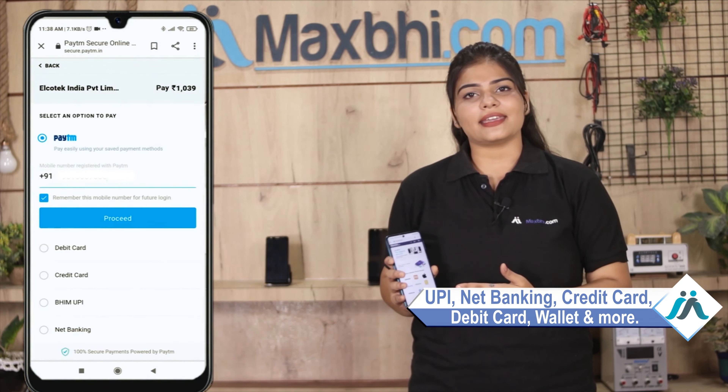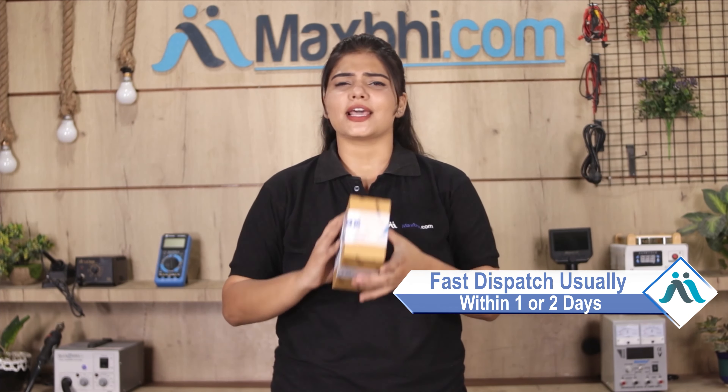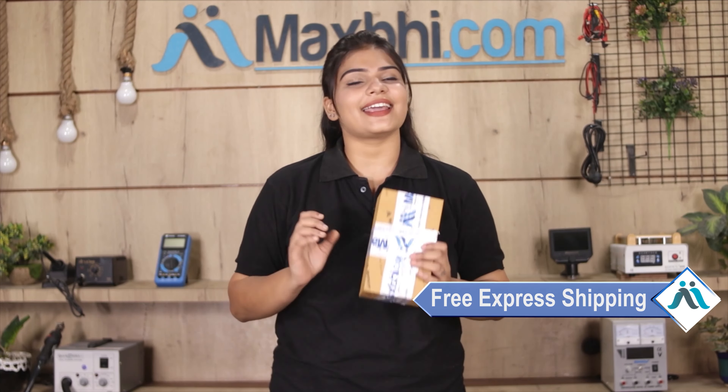On the payment page, you will find almost every type of payment method, such as UPI, Net Banking, Credit or Debit cards, Wallets, and more. Once your payment is done and your order is processed, it will be safely packed and dispatched within one or two days. Shipping is completely free, so you just have to pay for the product and nothing else.